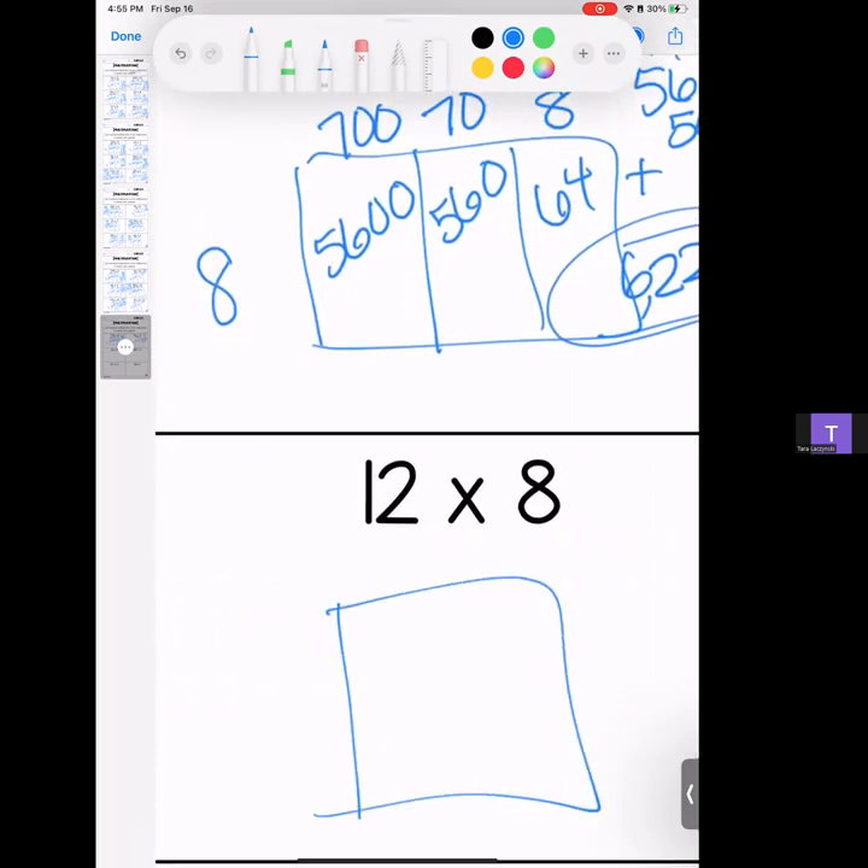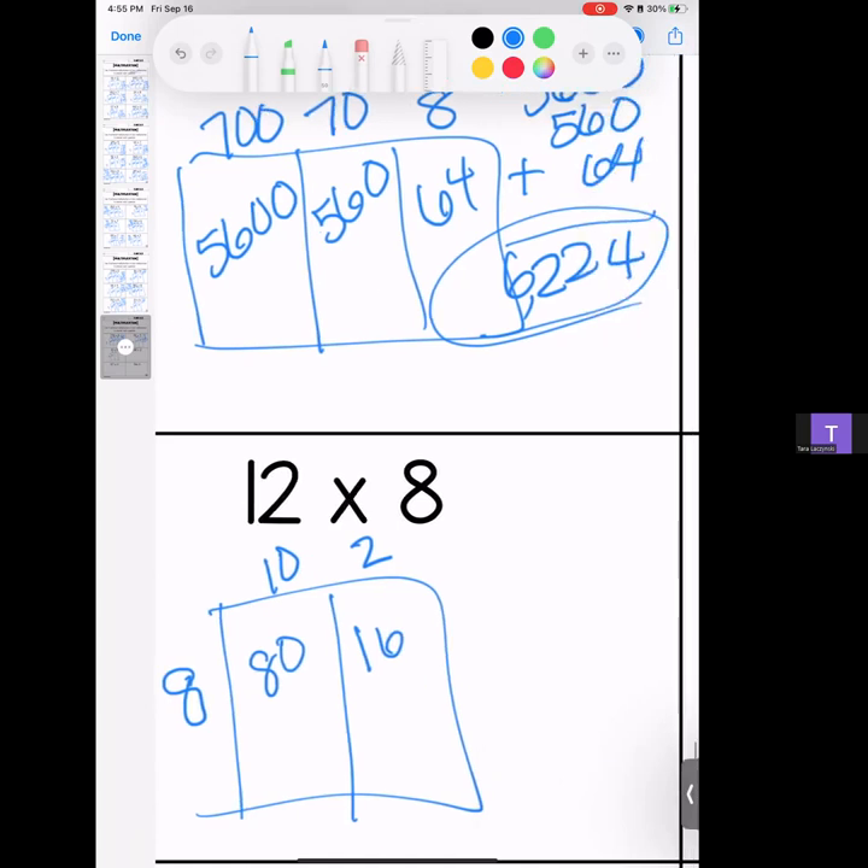Twelve times 8. Some of you might know this without even multiplying it. 8 times 10 is 80; 8 times 2 is 16. Put it all together and we get 96.